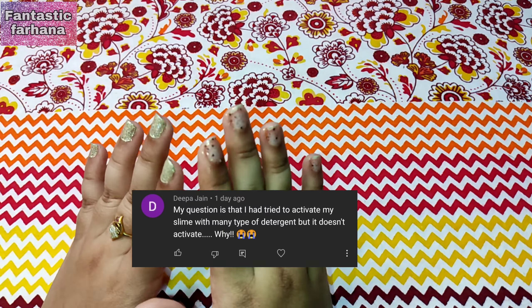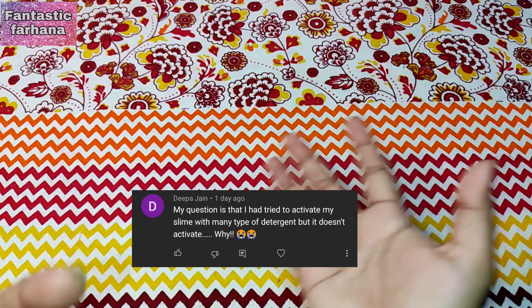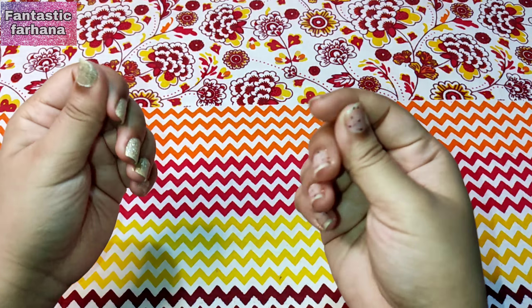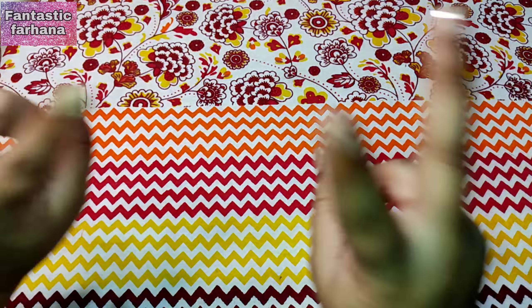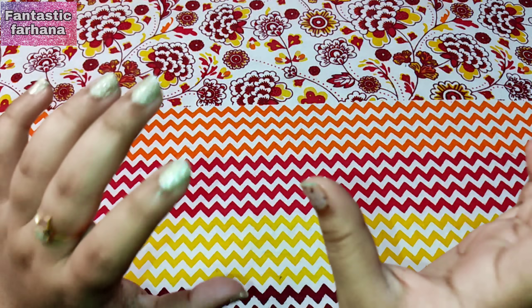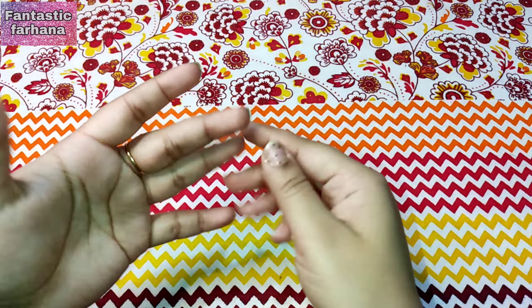Our next question is from Deepa Jain: I tried to activate my slime with many types of detergent but it doesn't activate. I don't know which detergent you used, but I have two full-length videos on that topic — I'll link them in the i-button. I have explained in Hindi which activators to use and which to avoid, and I have tested both Fevigum and Fevicol slimes.